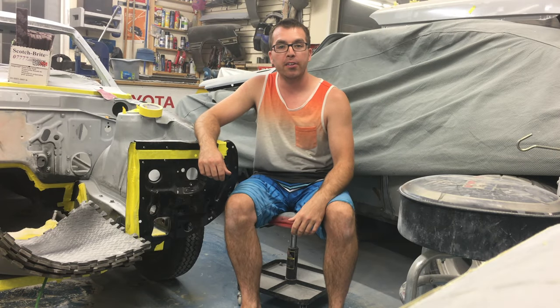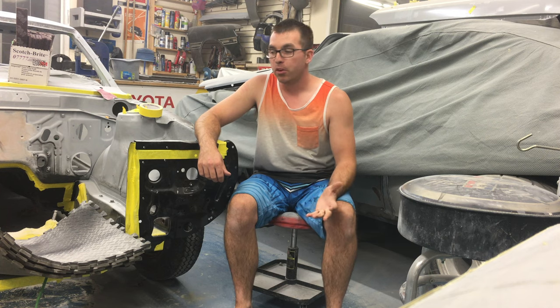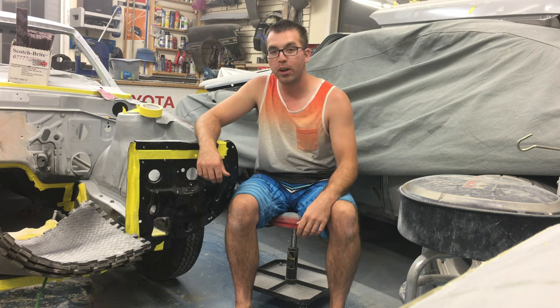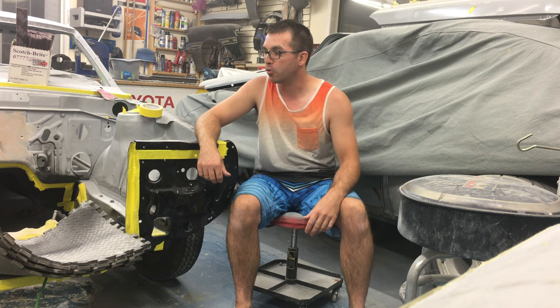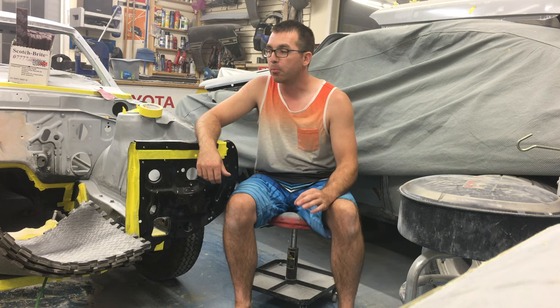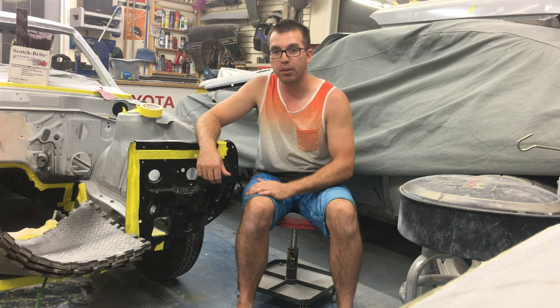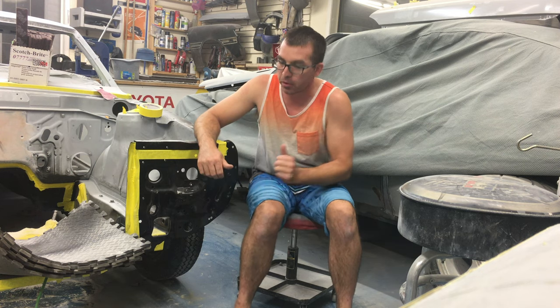I'm glad you guys stopped by for another episode of Dad's Toy Garage. If you enjoy the stuff I'm doing here and you want to see more, just click that bell to get notified when I have new episodes coming out — feel free to subscribe. Next time I've got more bodywork happening on this car. I want to get that spoiler done — the one I ordered from Toy Sports, the chin spoiler for the front of the car.